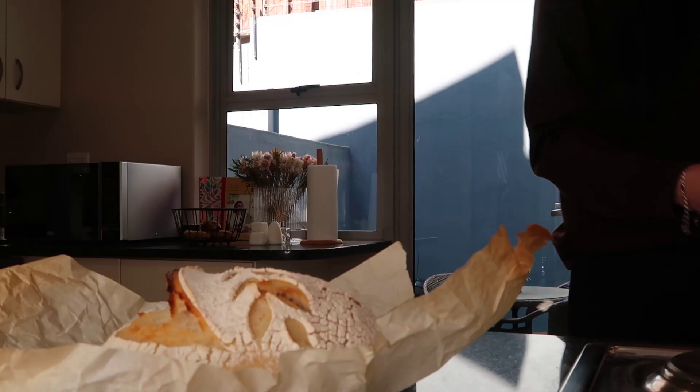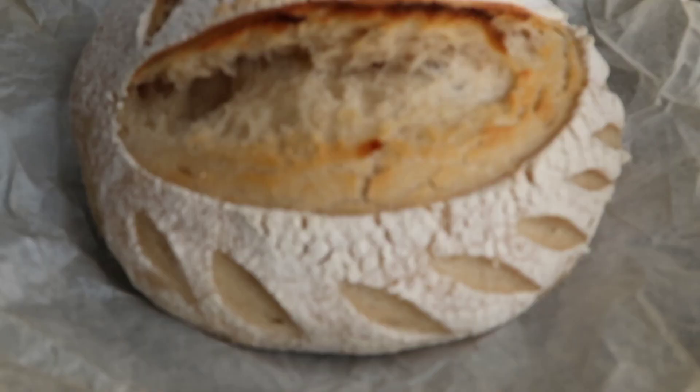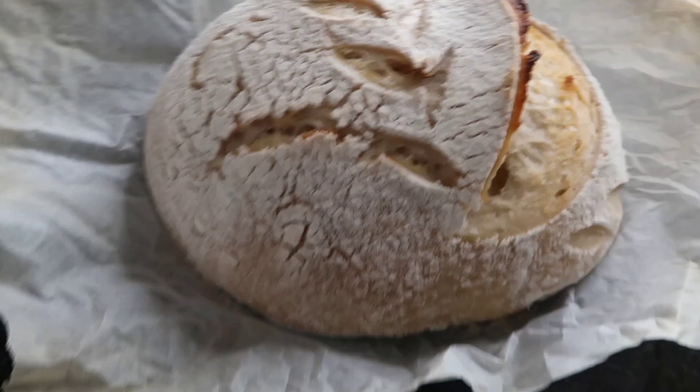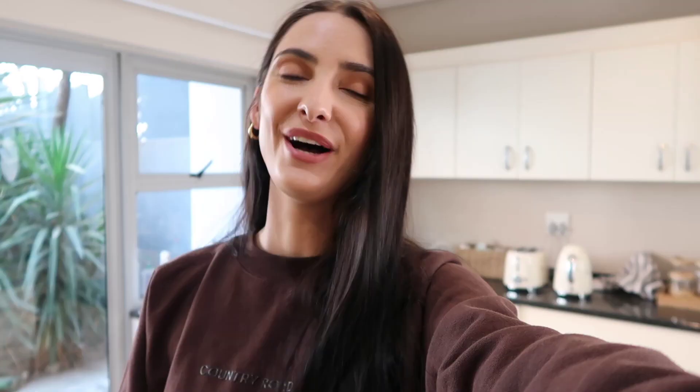Oh my gosh — I actually can't believe I created this! I am so excited with how they look. The first time I've ever made sourdough and they look like sourdough — they look how they're meant to, which is so exciting! I know next time I need to let the dough do bulk fermentation for longer, but it's a learning curve and I can do that next time. I think they look really good — so pretty and cute!